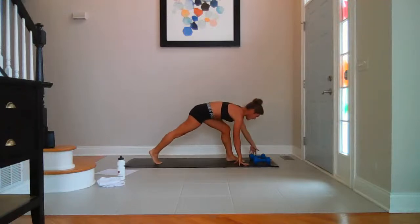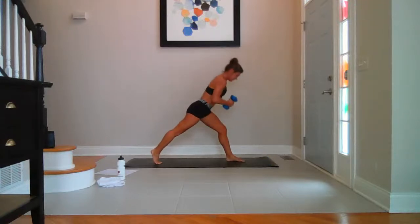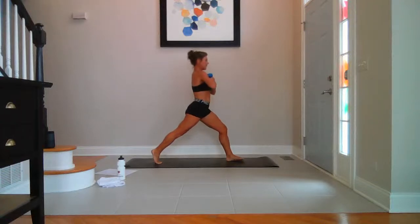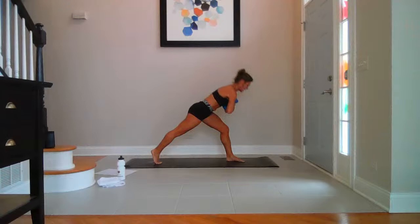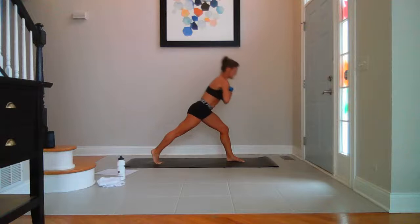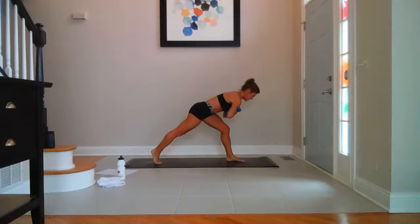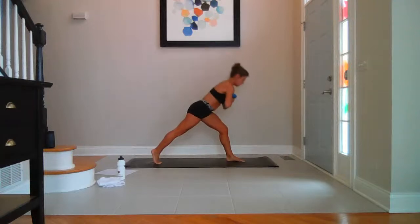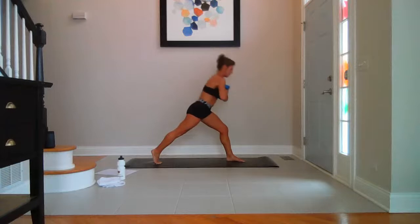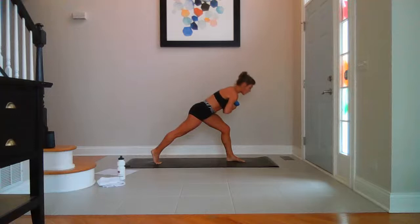Grab your weights. Hover over the left thigh. Hands at your heart. Belly pulled in — lower. Lift and lower, breathe — up and up. We've got eight, seven, six, five, four, three, two, last one.